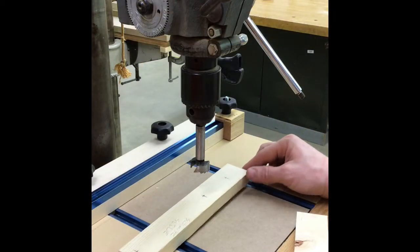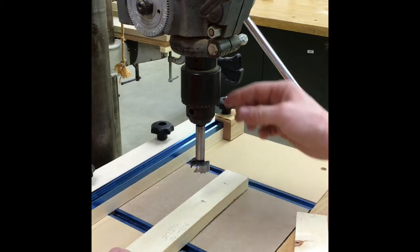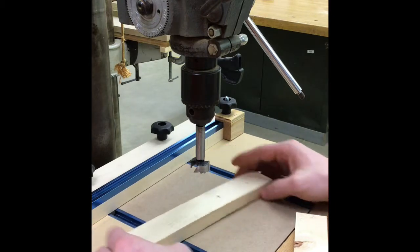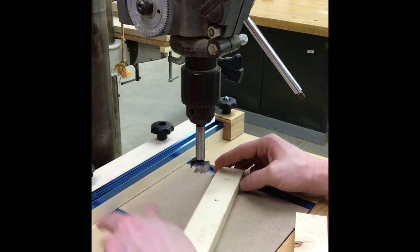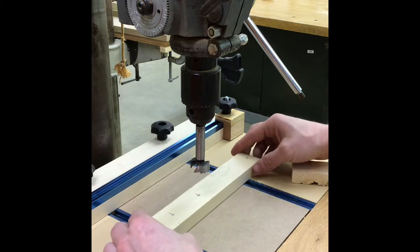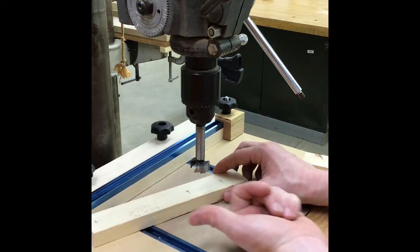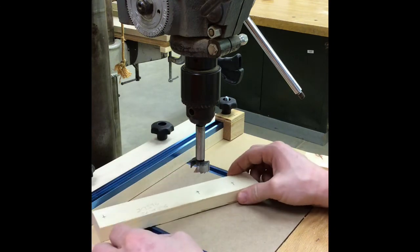Here I have my project set up on the drill press with the one-inch Forstner bit ready to go. When we drill this hole we want to prepare ourselves in case things go wrong. If this part gets caught on the bit and spins like a helicopter blade, we want it to hit something other than us. So I'm going to keep that long side to the left — that way if it spins it's going to hit something stationary and not hit me.